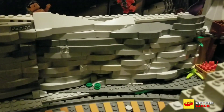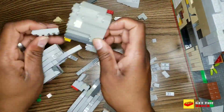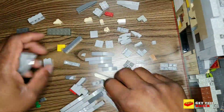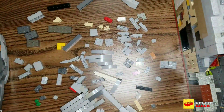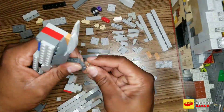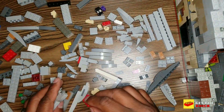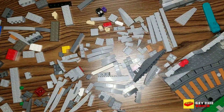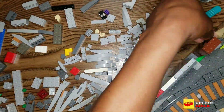I'm deconstructing part of what you just saw. I wanted to create a standard way of making the inner walls of the mountain, so I'm deconstructing what I did before. I'm going to use one-by-one and one-by-two-by-one and two-thirds snot bricks to lay some plates, then I'll continue the curved slope rock wall.